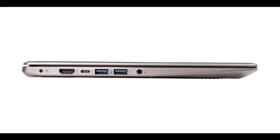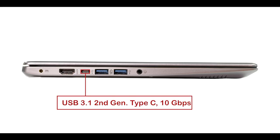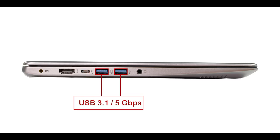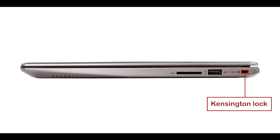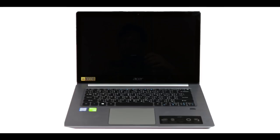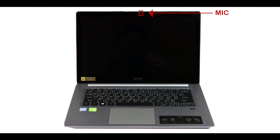Most importantly, during benchmarking the Swift 3 managed to stay cool and almost completely silent. Port-wise, starting from the left: an HDMI 1.4 port, a USB 3.1 Gen 2 Type-C capable of up to 10 Gbps, two USB 3.1 Gen 1 ports at 5 Gbps each, and a headphone jack. On the other side there's a Kensington lock slot, a USB Gen 2 port, and an SD card reader. The 720p webcam tends to be a bit dark but is very sharp and satisfactory, with a small directional microphone next to it.